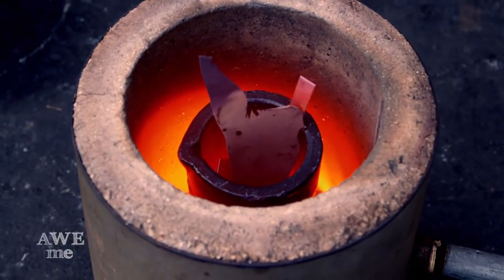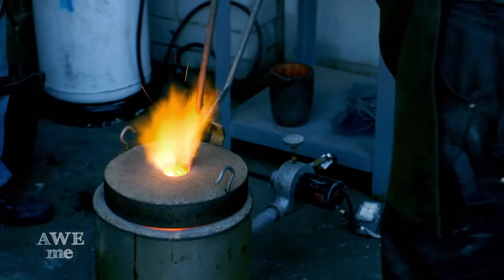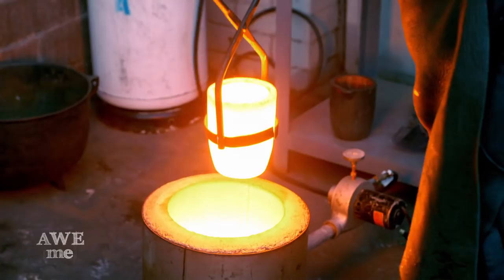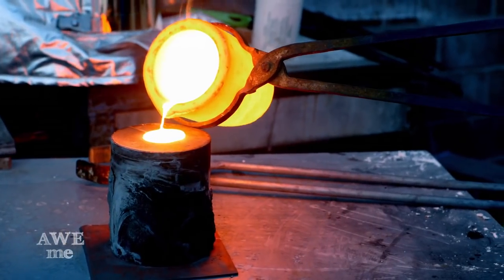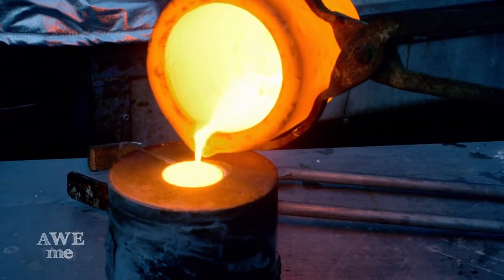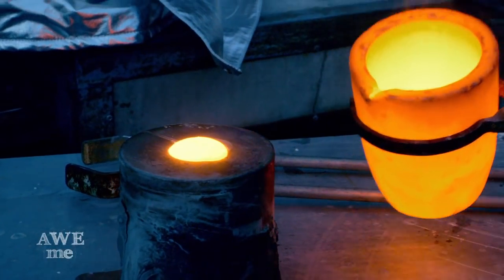In order to make the pommel we need to melt some bronze. Bronze melts at 1,800 degrees so this needs to get hot. It only takes a few moments for the bronze to cool down to a solid.